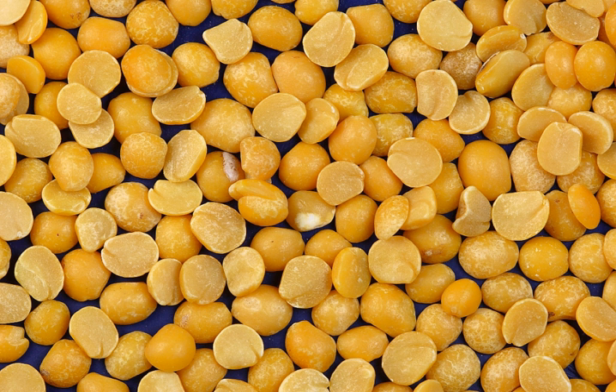In North India, they are generally known as matar ki dal, sometimes used as a cheaper variation for the very popular chole on stalls offering it. Yellow split peas are most often used to prepare dal in Guyana, Suriname, Mauritius, South Africa, Trinidad and Tobago, and Fiji. Referred to as simply dal, it is prepared similarly to dal found in India, but may also be used in a variety of other recipes.